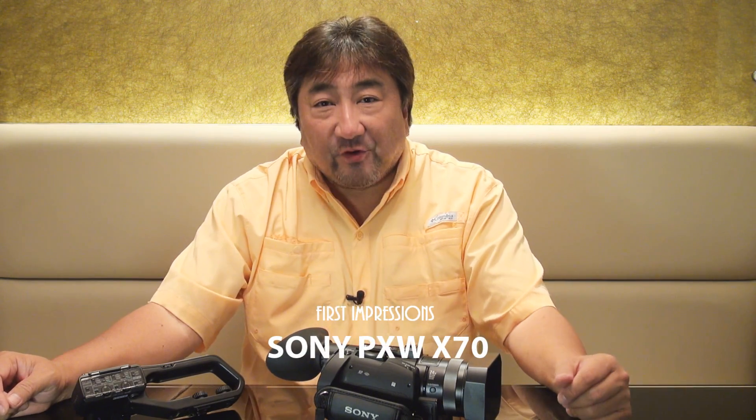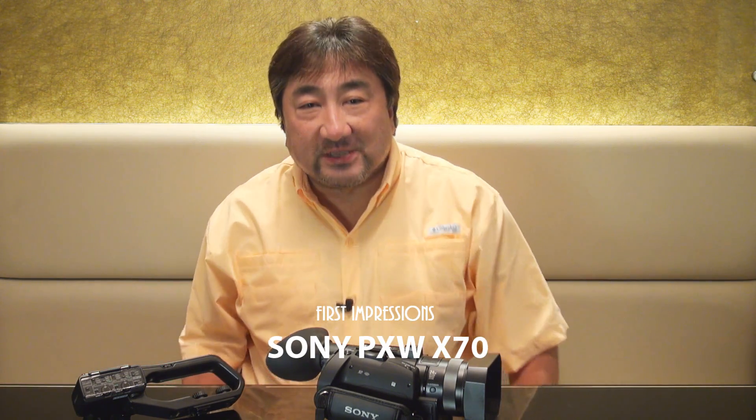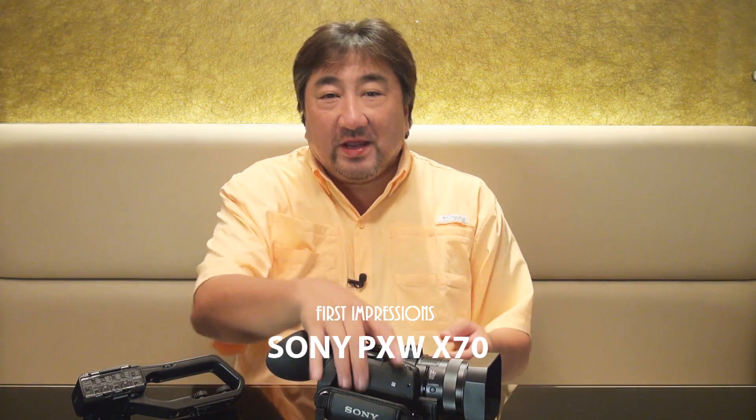The Sony PXW X70. Hi folks, this is Derek, aka VideoCobra from Video Lifestyle once again, and here is the PXW X70.